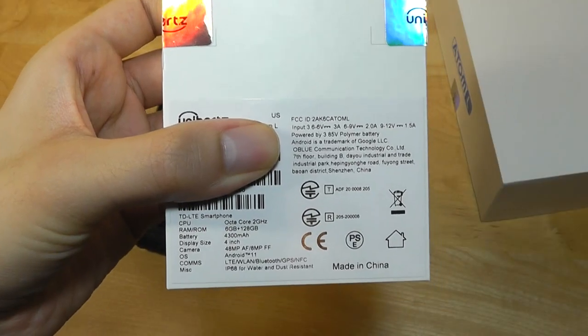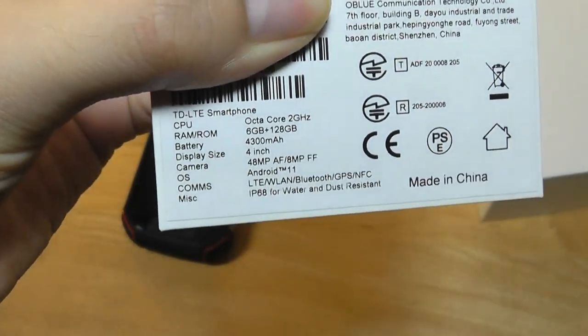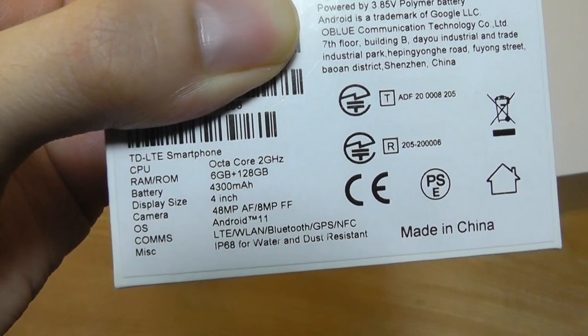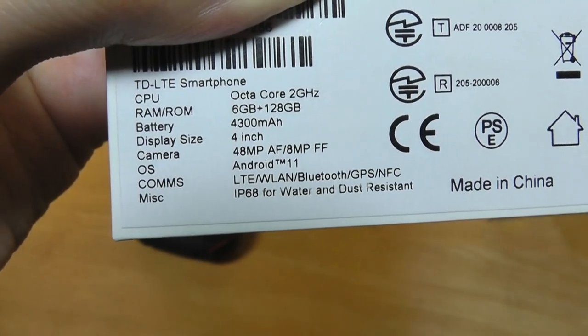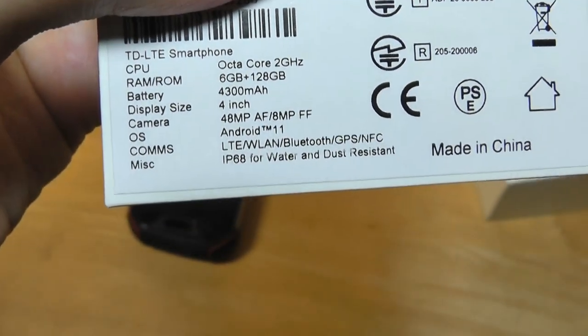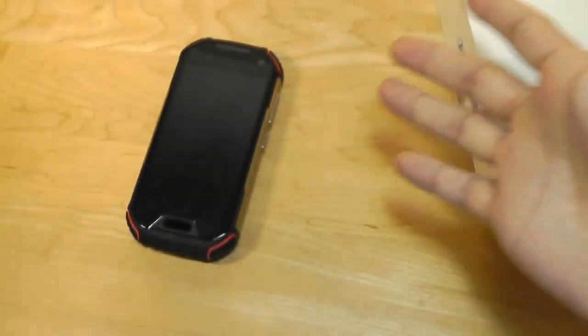Like most Unihertz offerings this is an unlocked dual SIM phone that supports two 4G LTE SIMs. It's rocking the Helio P60 processor, which is octa-core at 2 gigahertz — a pretty decent mid-tier chipset — complemented with 6 gigs of RAM, 128 gigs of built-in storage, and a pretty large 4,300 milliamp hour capacity battery for a 4-inch phone.